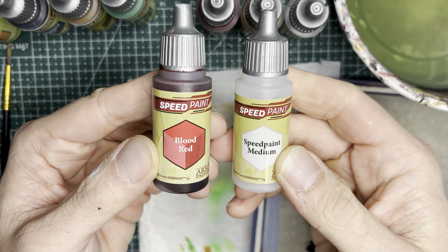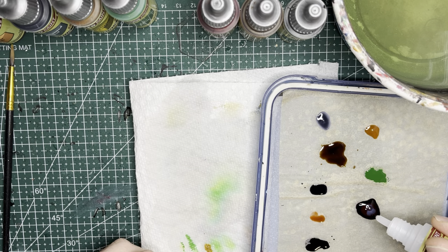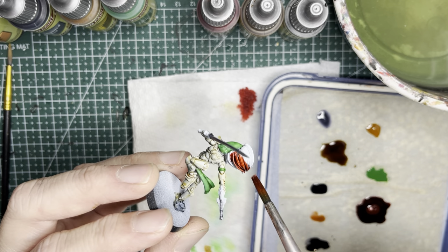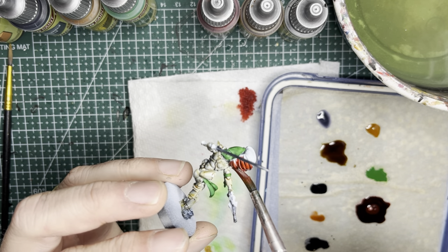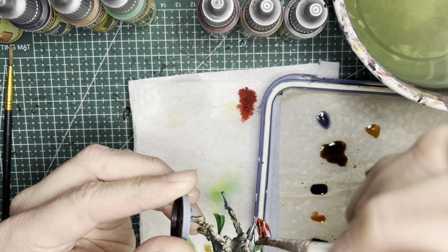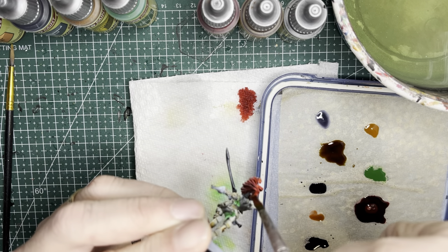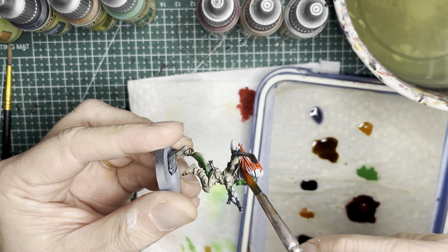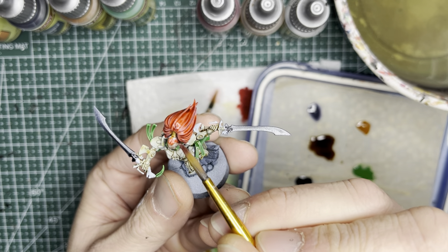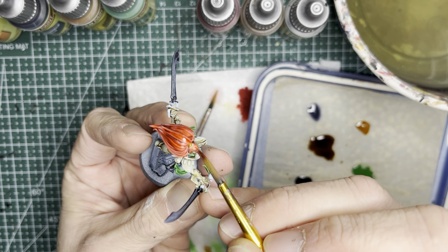For the fiery red hair of the Howling Banshees, I'm going to be using Blood Red, thinning it down just a little bit with some medium — I didn't want the red to be too loud, but that's really your choice. If you want it loud, do not thin it down. When you apply this paint, use a nice broad brush. This will hold a lot of paint, and when you apply it onto the natural creases of the hair, it will seep into the recesses and make the rest of it nice and bright. If you modeled any open heads, be sure the front scalp area also gets this red hair color.